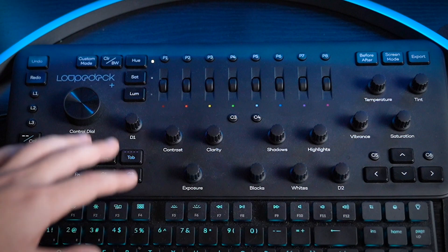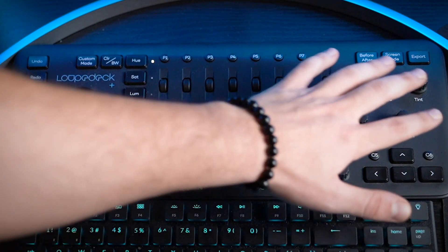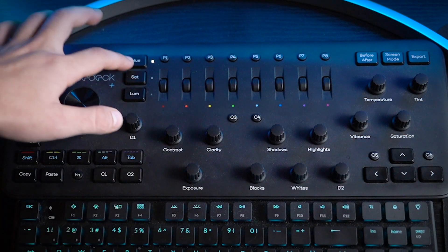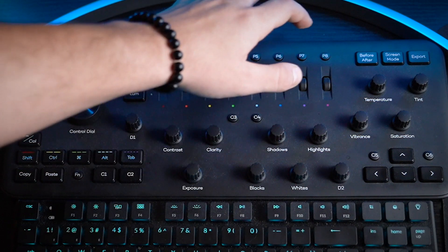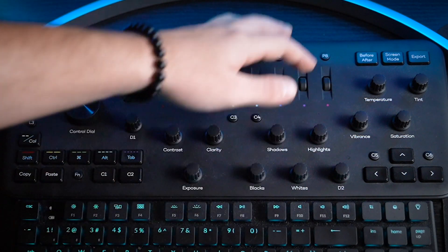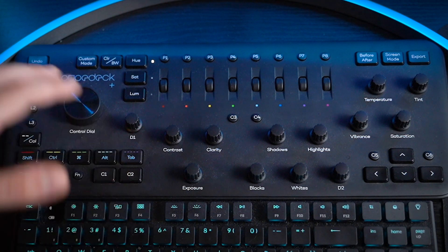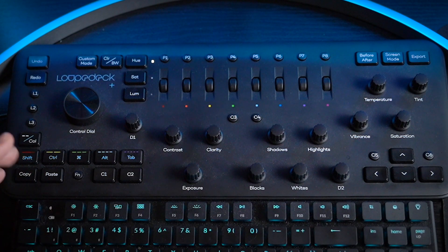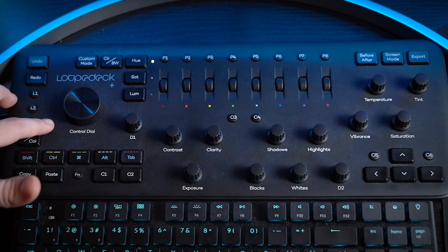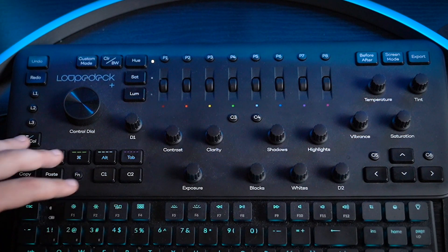These are all the editing areas, so for coloring I'd say — contrast, clarity, exposure, all that good stuff. This is the main area I use most of the time actually. You've got your HSL along with some dials for each color, before and after screen mode, export, and as I mentioned, the arrow keys. One major caveat I have with this is that my editing space is a little bit on the darker side. My keyboard is LED lit but this one is not, so if you've got a darker area it's kind of hard to see the keys.